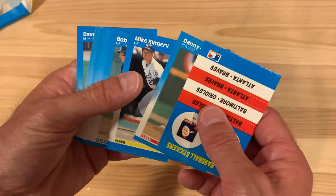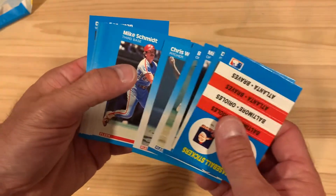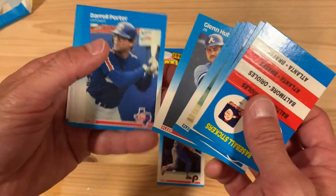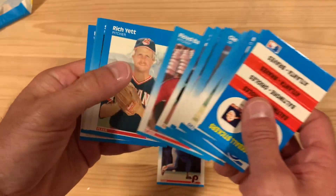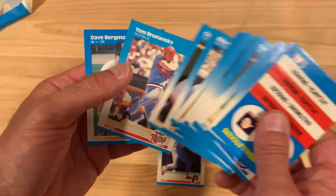There are 17 cards in here, which is just awesome. This blue border — oh, there's a Mike Schmidt! Good looking Mike Schmidt card. I would love to get a Shawon Dunston in here. Ryan Sandberg, Nolan Ryan, Mark Grace — one of my favorites — for my collection would be great. But there's Chili Davis. Seen a lot of him lately.